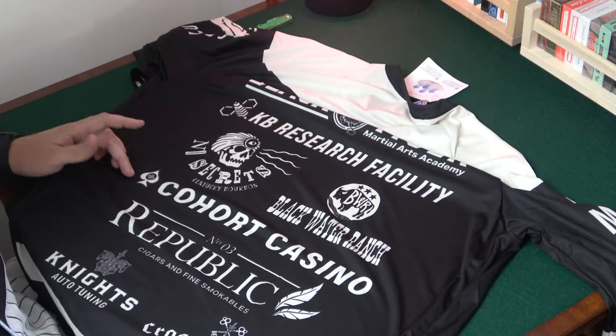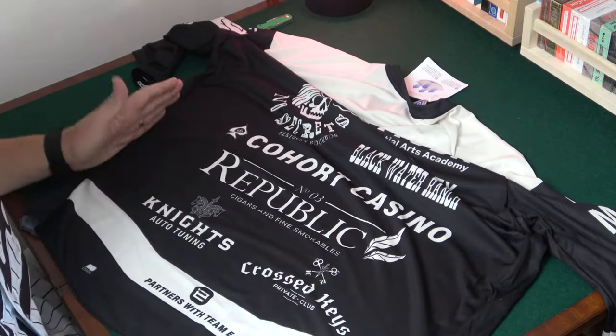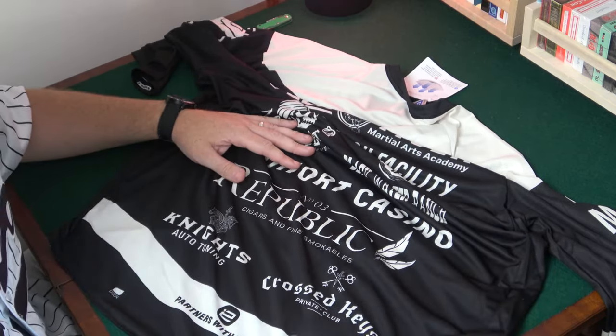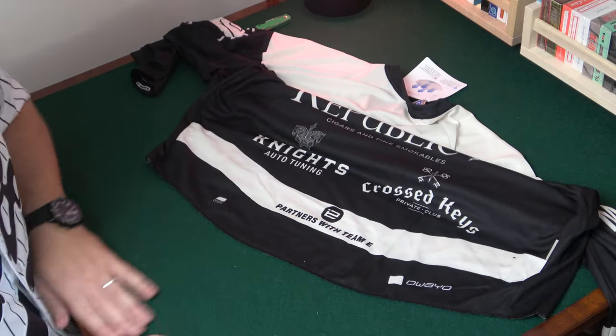We have the Cohort Casino for Cohort cards, the Republic Cigars and Fine Smokables for the Republic things, the Knights playing cards, the Cross Keys Private Club which is playing cards as well, and then they're partners with Team E — Team Illusionist.